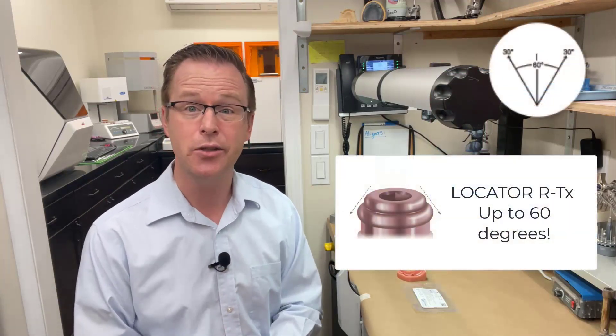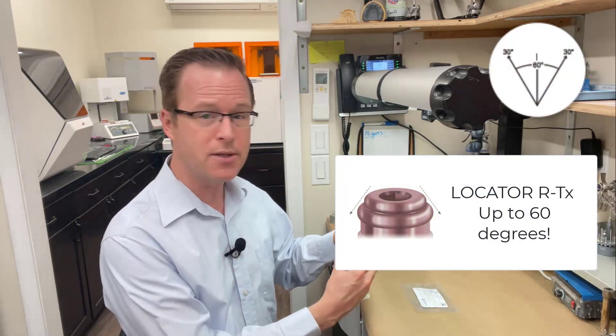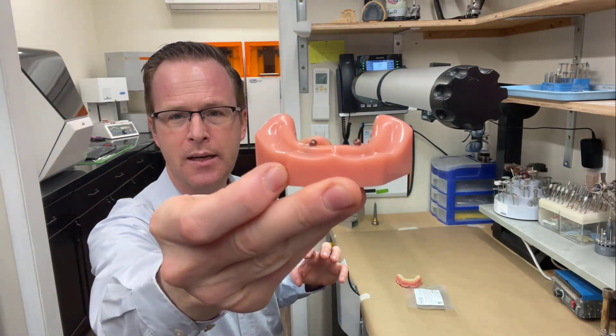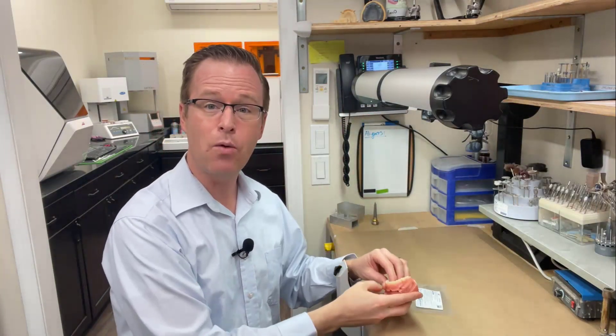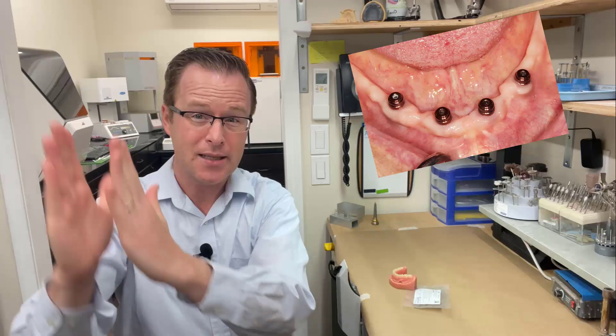As a result, what Zestental Solutions has found over the years is that 60 degrees of divergence allows the clinician to restore an implant overdenture in a challenging situation, such as a patient that comes in with extremely off-angled implants. Now, the only challenge with that is that sometimes we don't place those implants in extremely challenging situations. Many times, as a clinician, I try to make my implants as straight up and down and parallel as possible for an implant overdenture.